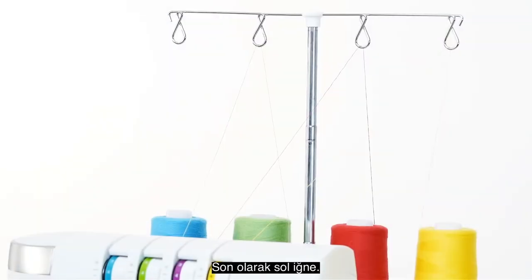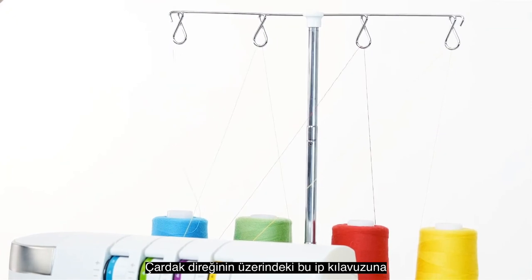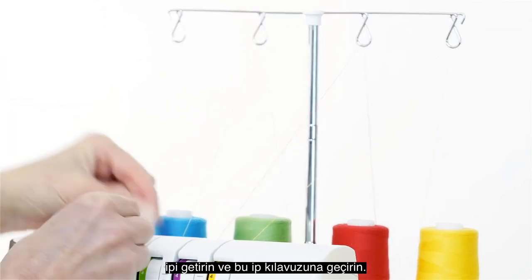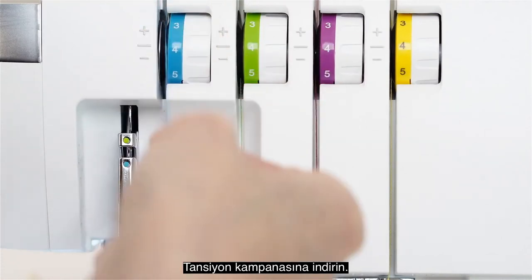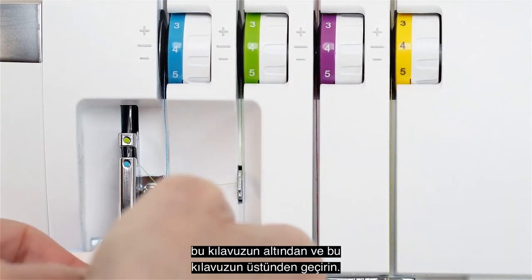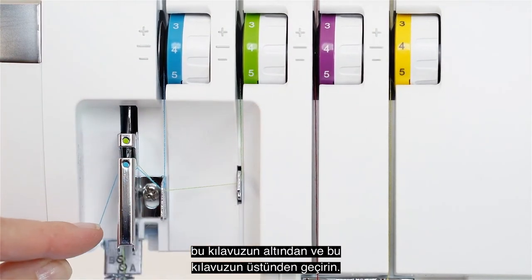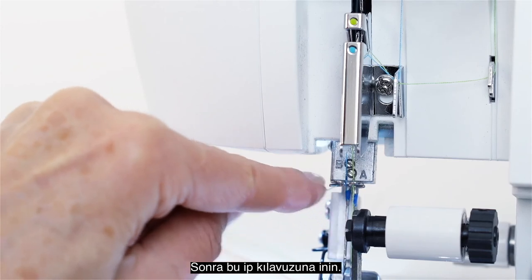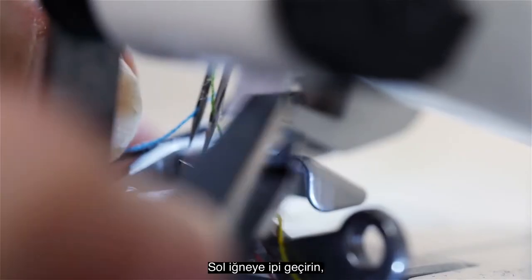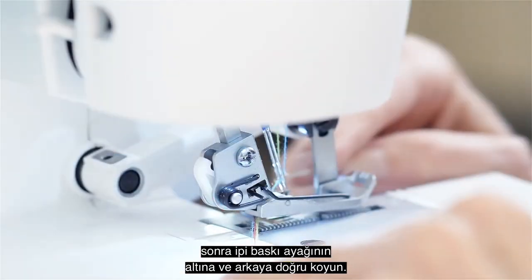Last is the left needle. Bring the thread up through this thread guide at the top of the thread mast and snap it into this thread guide. Bring it down into the tension disc. After coming down this channel, bring it under this guide and up over this guide, then come down around this thread guide. Thread the left needle, then place the thread under the presser foot and toward the back.